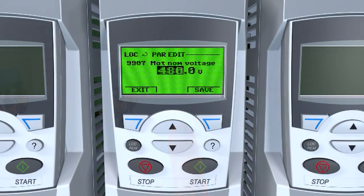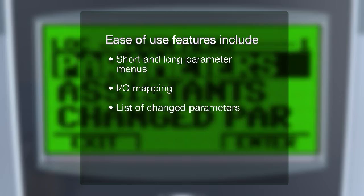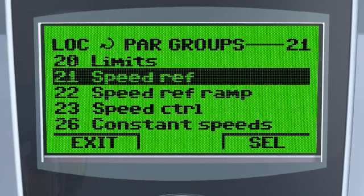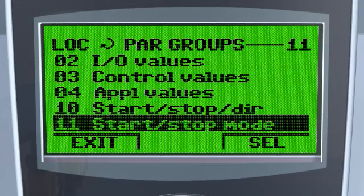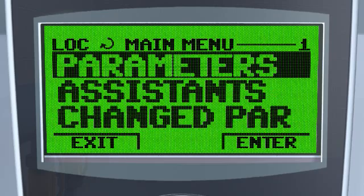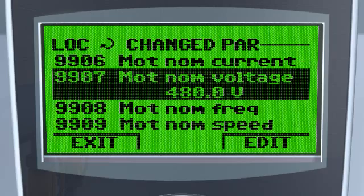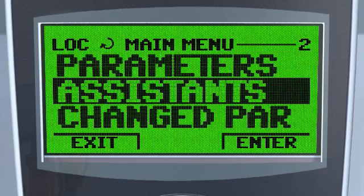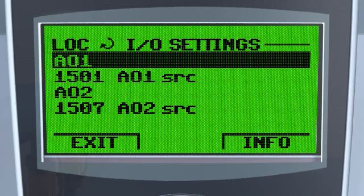There are several additional functions such as short and long parameter menus, IO mapping and list of changed parameters that help make the drive easy to use. With simplified short menus, only the most commonly used parameters are shown, making it faster and easier to navigate the system. The list of changed parameters gives a quick overview of the settings that have recently been altered, while IO mapping shows a quick view of the various IO functions, making it easy to go through the IO configurations.